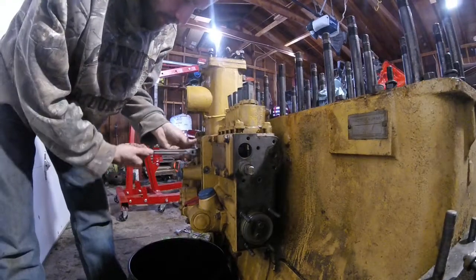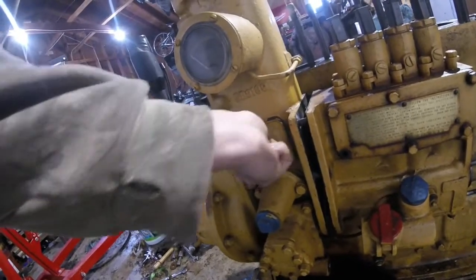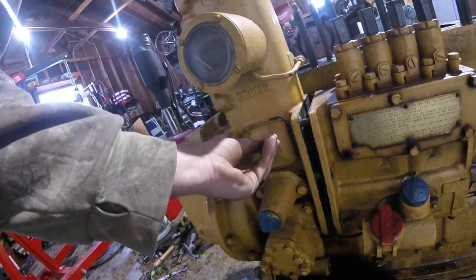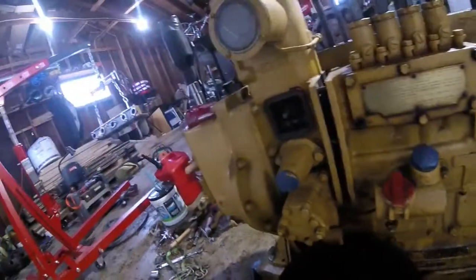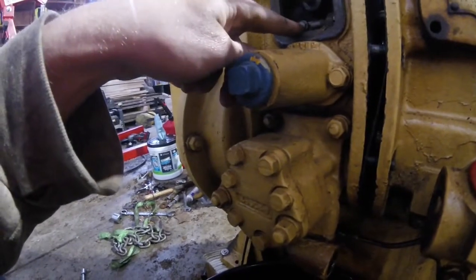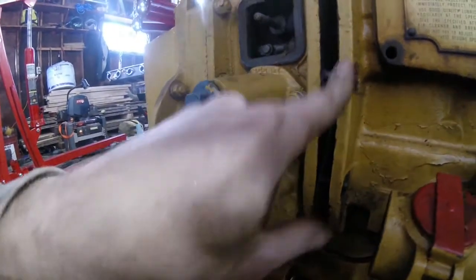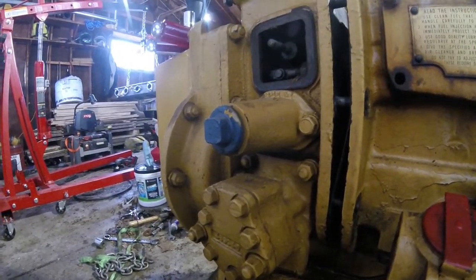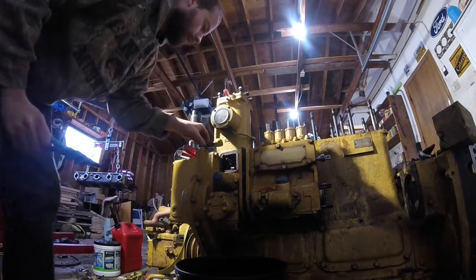I'm going to take this little access cover off on the fuel tower. Behind that little cover there's a cotter pin in the back, a pin in the front, and we've got to get that out because that's what's connected to the fuel rack on the injection pump. Pull this pin out and we are disconnected.